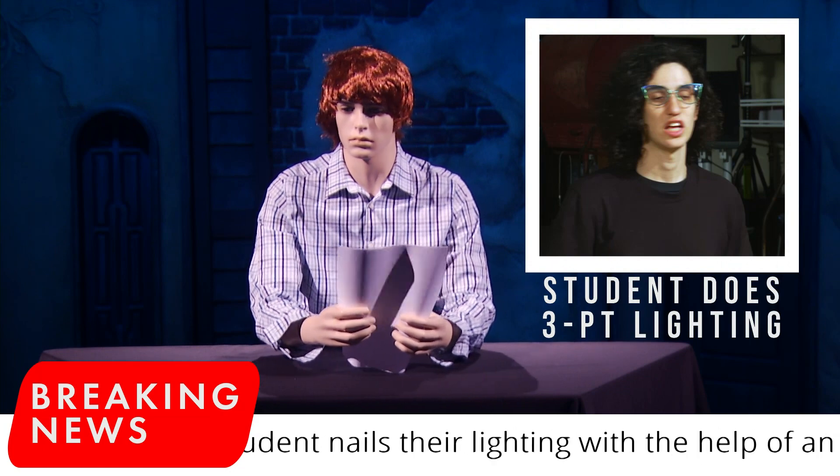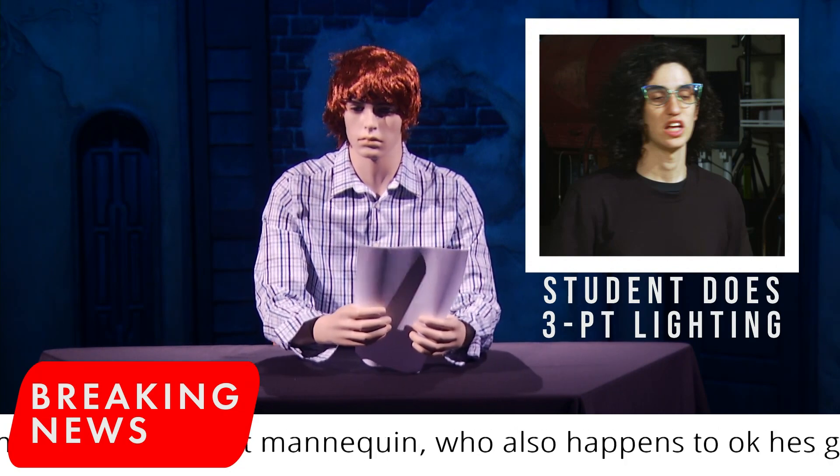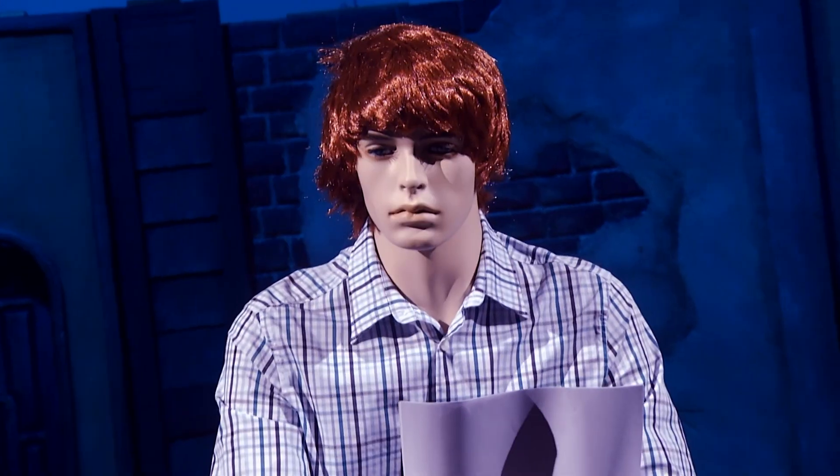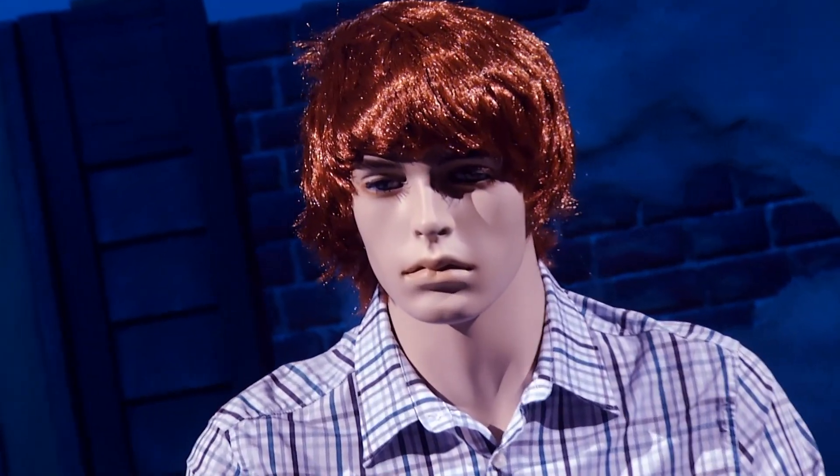Congrats, kid. You did it. I'm ready to host a new show that I put on for all my imaginary friends. It gets lonely here at night. Oh, and be sure to keep track of everything on your lighting usage chart. Otherwise, if you die in a freak accident, whoever takes over ought to start from scratch.